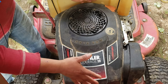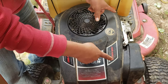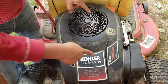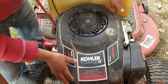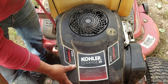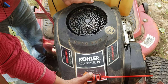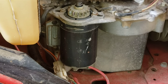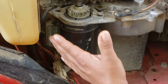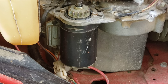To get to the starter, make sure you remove the cover first. There is a 10mm bolt over here, and two over here — total of four. Then move this over here, move the oil dipstick, and pull this out right here. Now you should be able to see the starter motor.